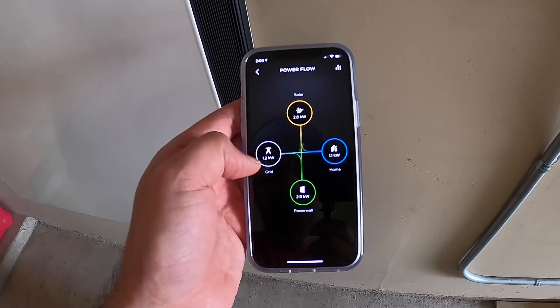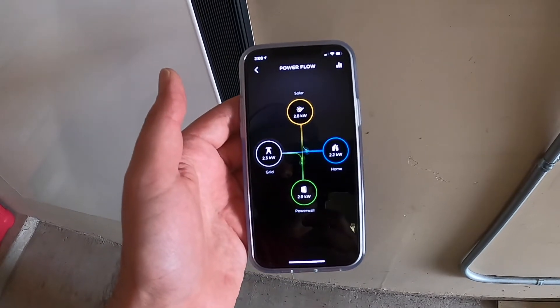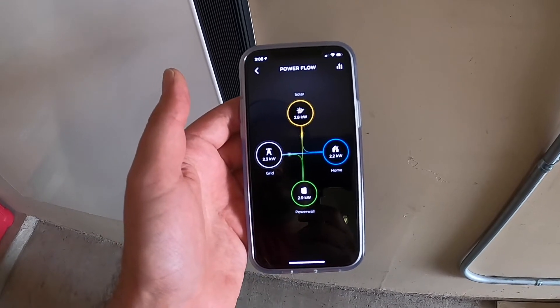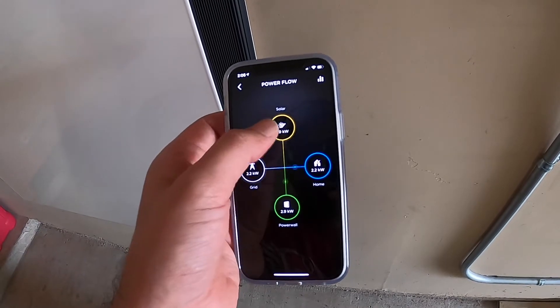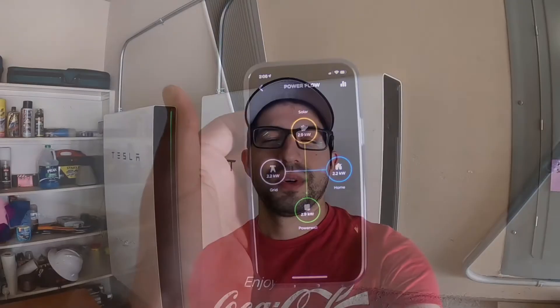And now we're using the grid to power up my Powerwall — it's crazy — and then solar is going to the house. I've never seen that before.